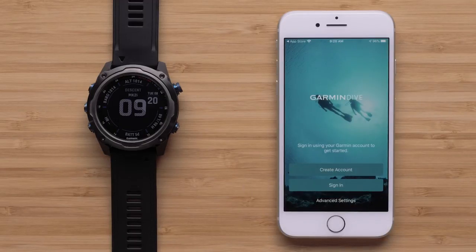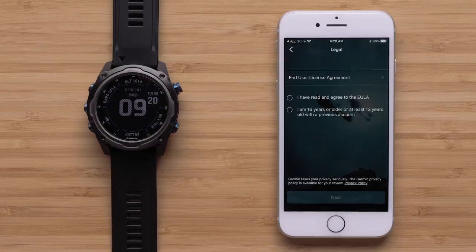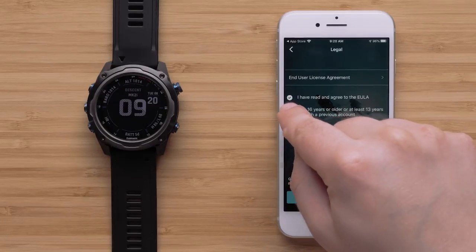If you have already set up Garmin Connect with your Garmin Dive watch, the Dive app will automatically recognize your account. Select Continue to proceed. Otherwise, select Sign In or create a new account, then agree to the terms and conditions.